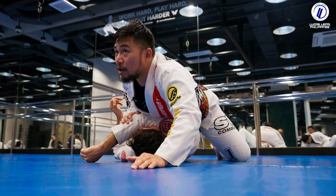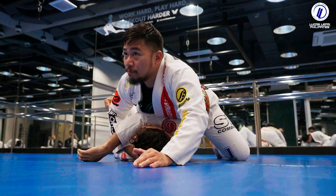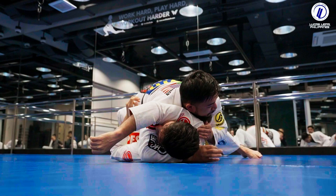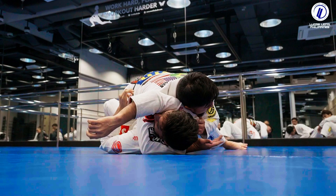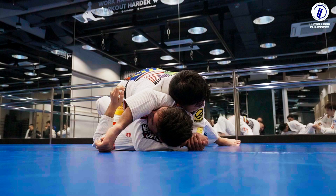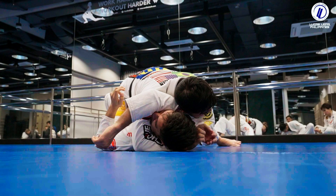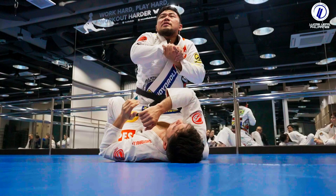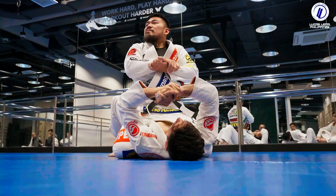My favorite attack is the arm triangle. With his arm isolated, I bring my chest down and use it to keep his arm trapped. Then I bring my arm under his head and use my other hand to push his shoulder. Now I'm on this side. When controlling, my right hand faces up; when I want to attack, it's palm down. I bring my head down to the mat and use my feet and entire body to put pressure and finish the choke — don't squeeze with just your arms or you'll get tired.